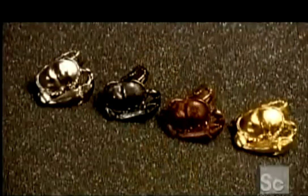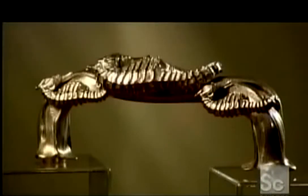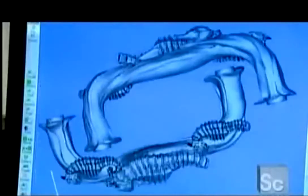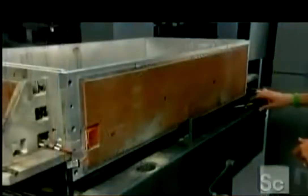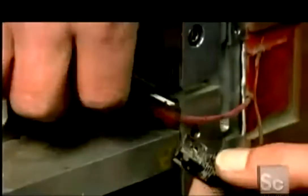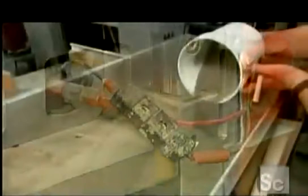3D metal printing makes it easy to manufacture complex metal shapes using a fully automated process. Every item starts with the computer model of the object. This is the build box, in which the object will be created. A technician plugs in electric heaters and pours super-fine stainless steel powder into the box.